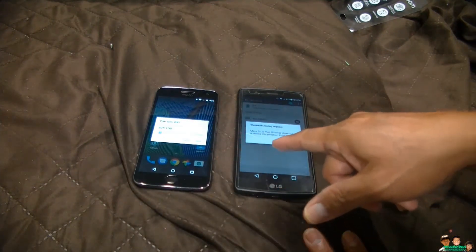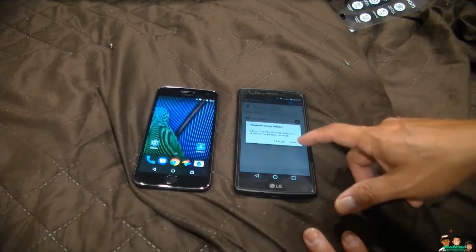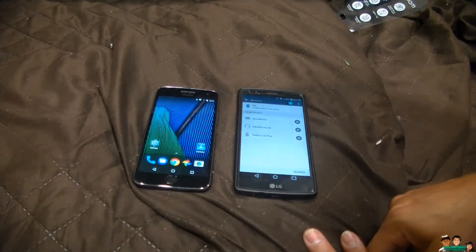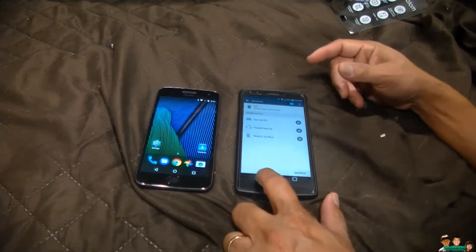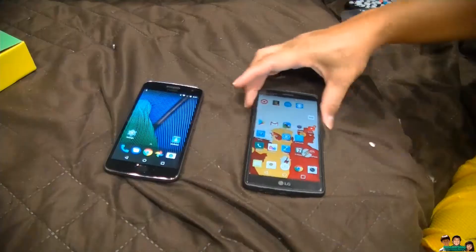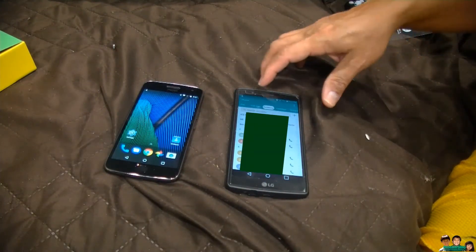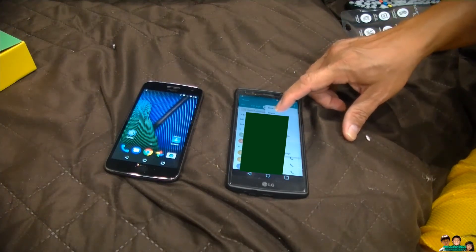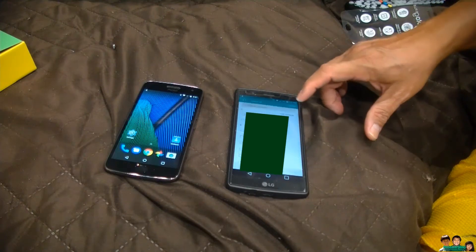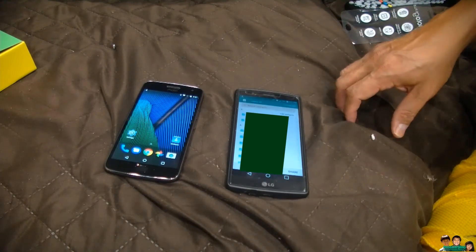Okay, verify the codes match on both devices. Now that they're paired, go to your contacts. Go to share right here, then select all — I've got 103 contacts.